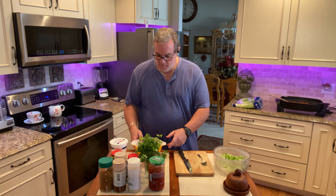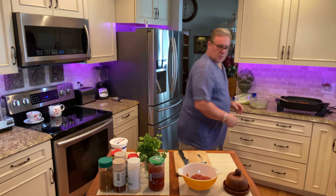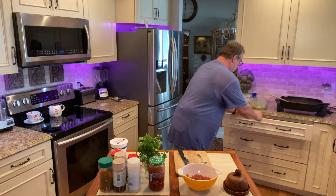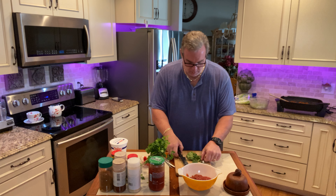Into the bowl, I just use a spoon here to get all the good avocado out. And then I use a Tostito, which is a mild blend of sauce.